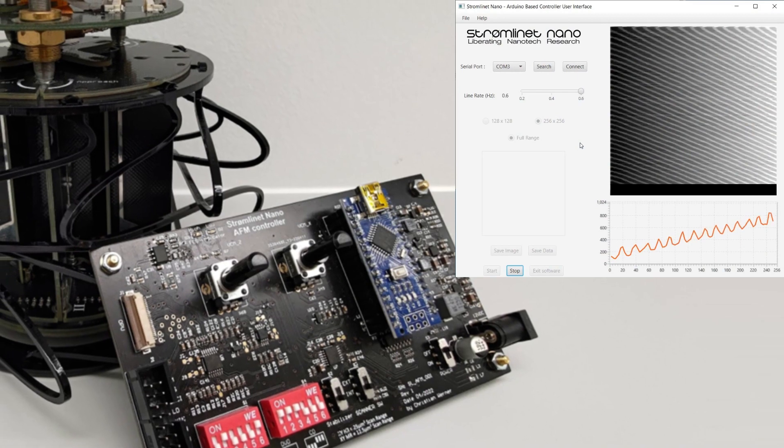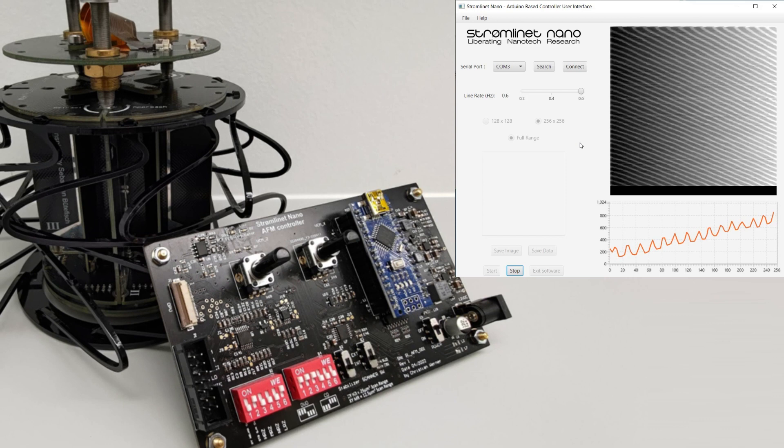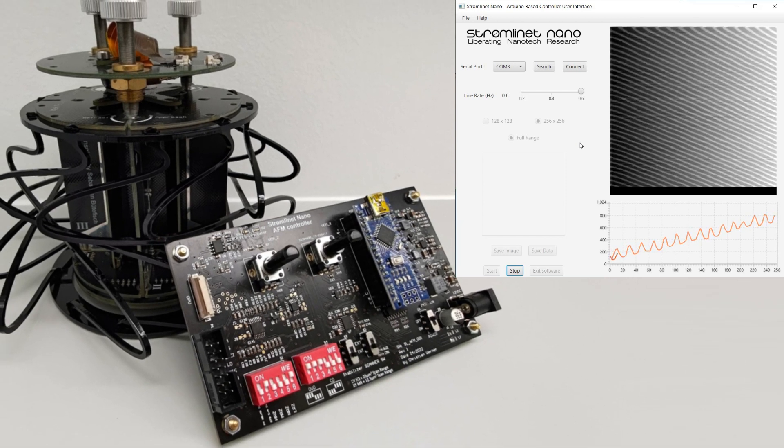The open source software and Arduino-based hardware that comes with the DIY AFM means that you're not just buying an instrument, you're becoming a part of pioneers too.